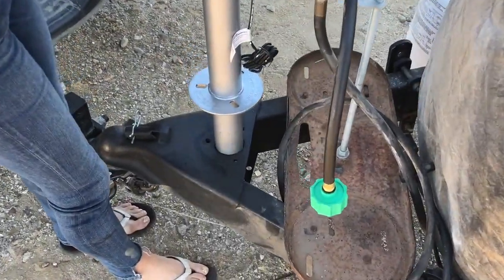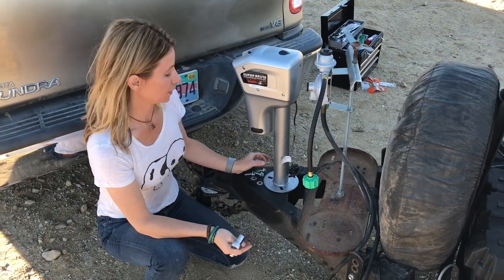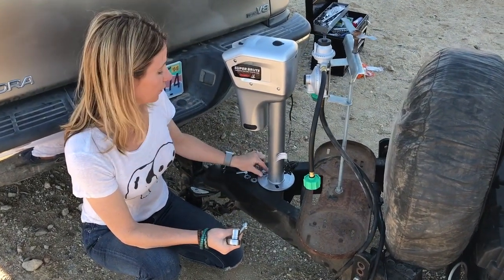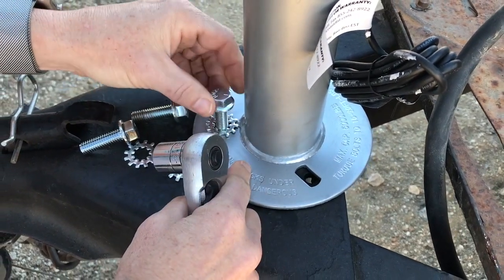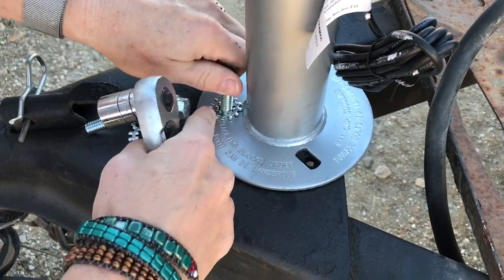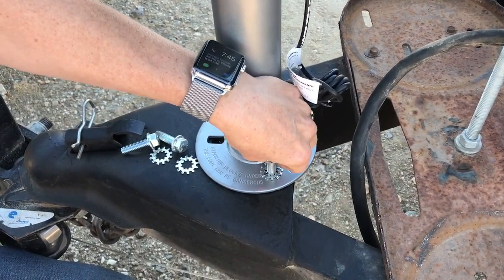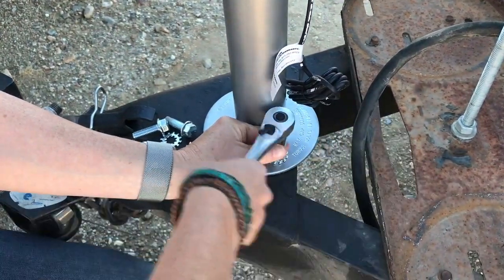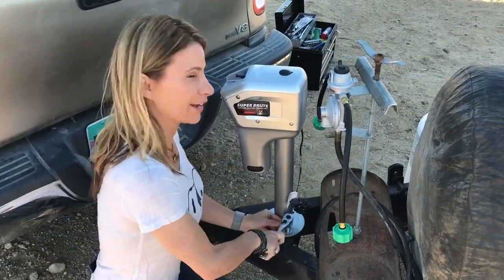Oh yeah, this just slides down the hole just like that — that wasn't hard. I did really good! Okay, so in the box it's going to tell you to use your old hardware, but my hardware was pretty nasty wear so I decided to get some new bolts. They give you these little washers, and these washers are supposed to go on the very top before you pull through. And that's what I'm going to do with all three — get them all folded in and secure, and then I'll have Marshall tighten them.